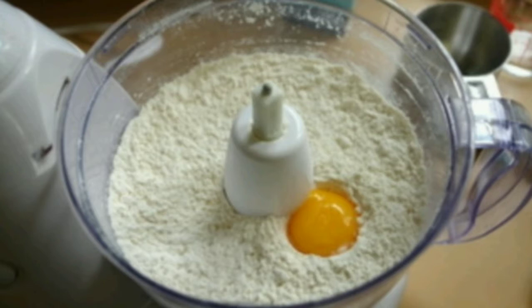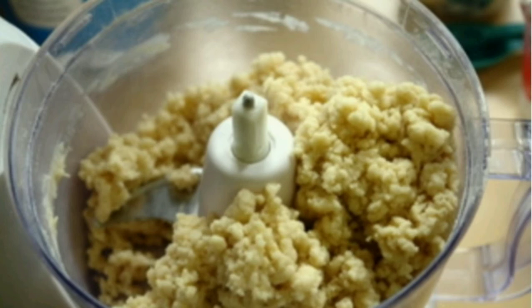For the dough, add the flour to the salt and process it, then add butter and mix it well. After that, add egg yolk and milk. If you don't have a processor, you can do it with your hands also.